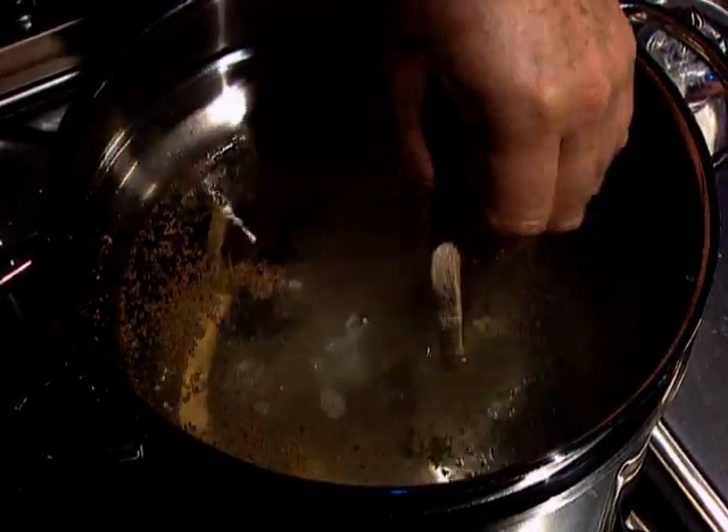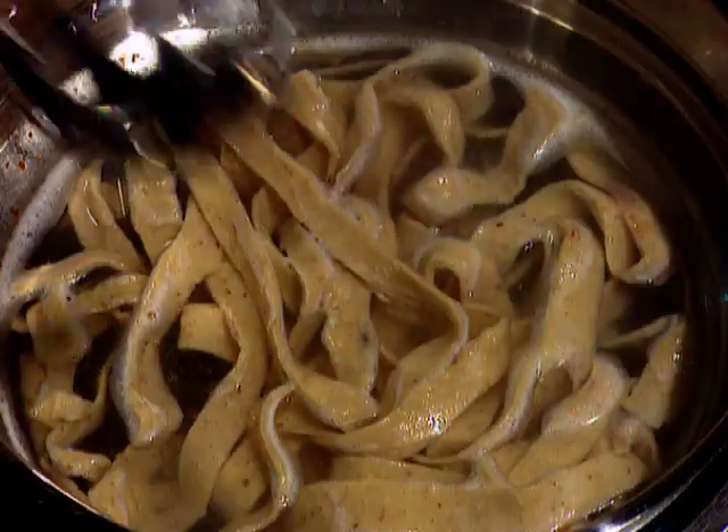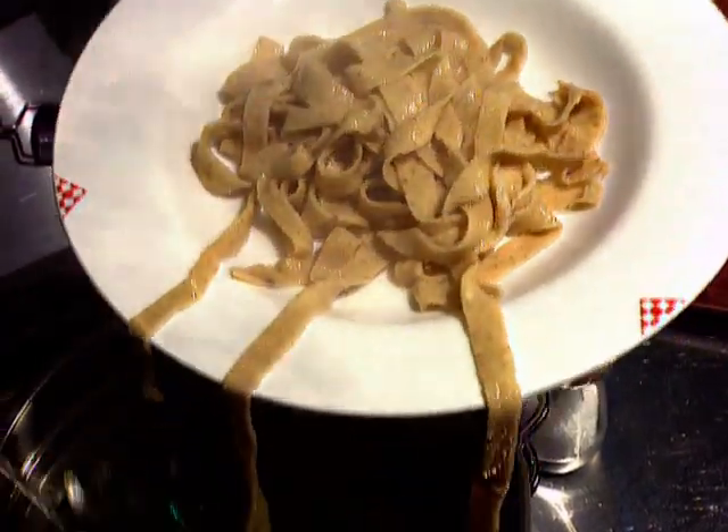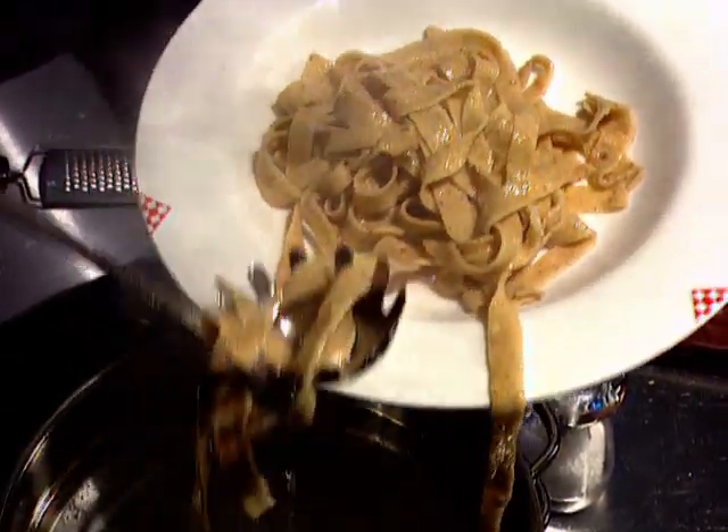And then in goes the tagliatelle. It's cooked for just two or three minutes. It's best not to overcook, because the eggs can actually make the pasta tough.